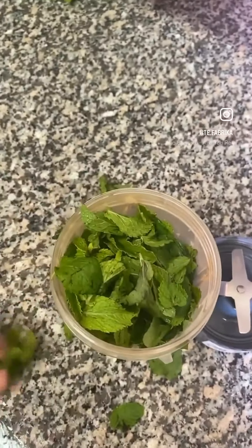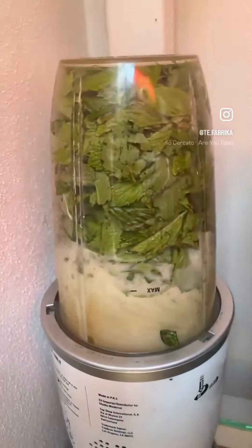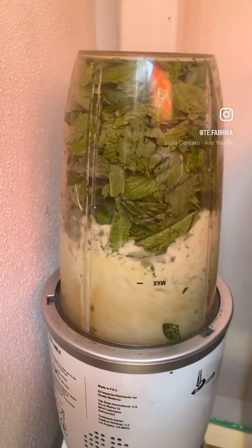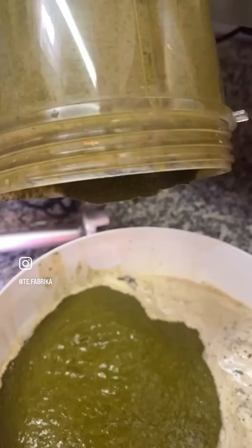Today I will show you step by step all the process of making vegan mint ice cream. Behind the counter is 90% of the process, and the most exciting part.